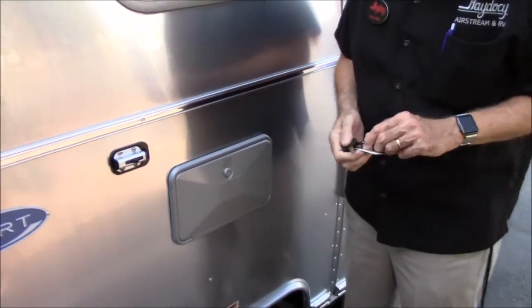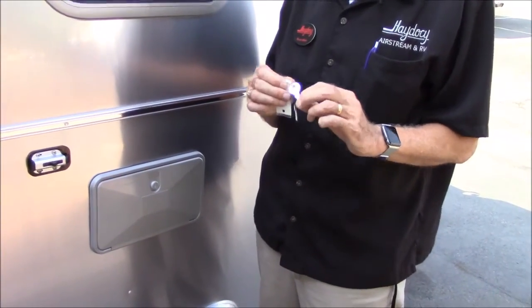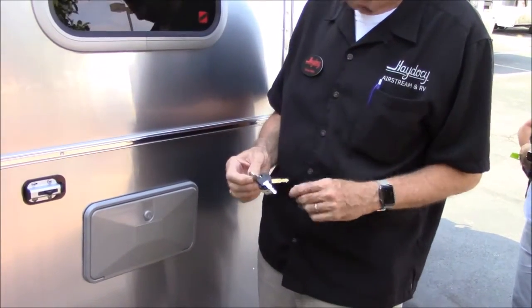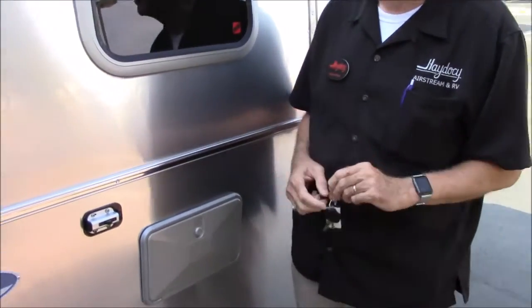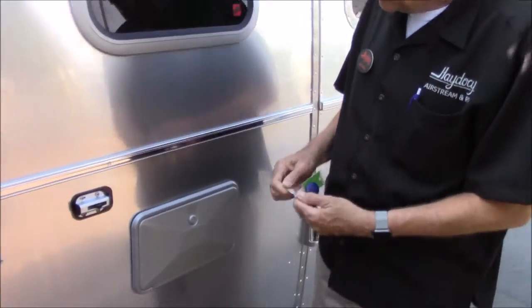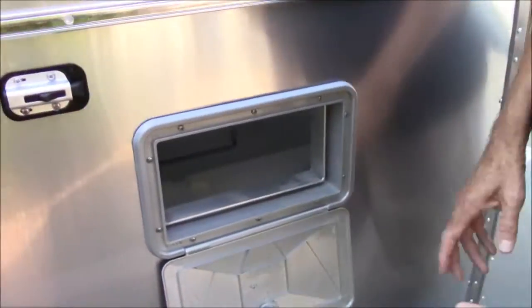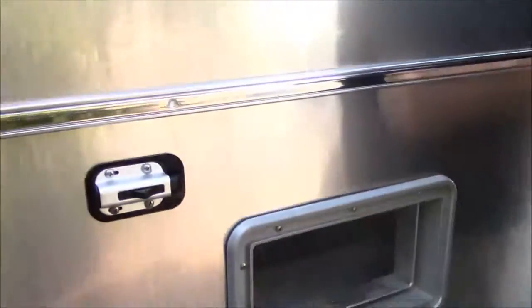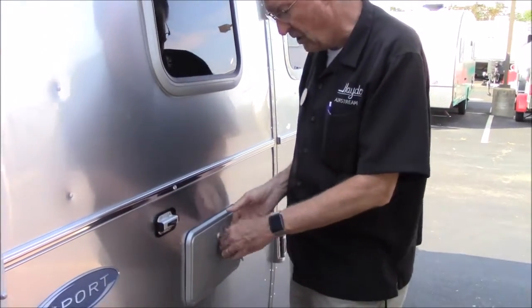Everything on the outside of this unit will open with this little round silver key right here, and it has a number on it: CH751. The only thing on the outside of the unit that will not open with that is the locked compartment on the back, which opens with this little round silver key. It looks identical, except it has a different number: RS141. CH751 is going to open this one. These locks are all a little tight when they're new, so just be stern with it. This is just a pass-through - the shower on the gooseneck hose you can bring out here. You can give the dog a bath, rinse the sand off your feet, if you have muddy feet from hiking you can rinse them off. That's all there is to the outdoor shower.